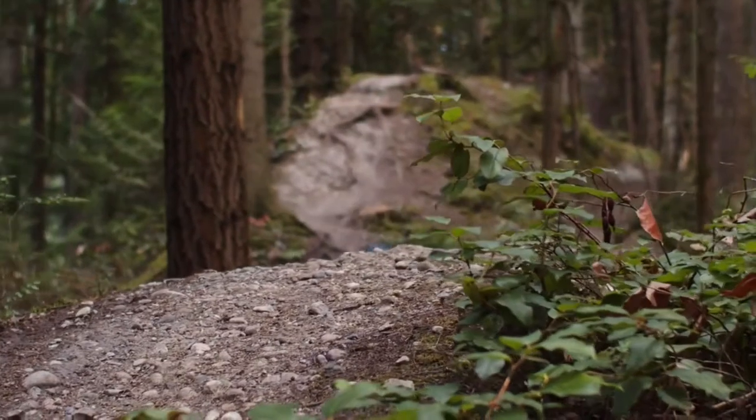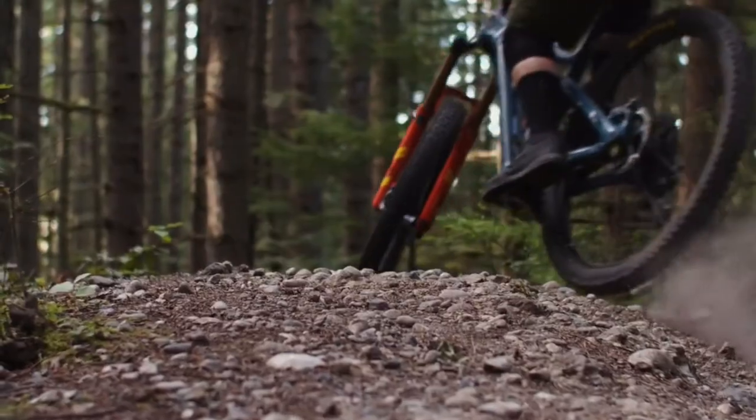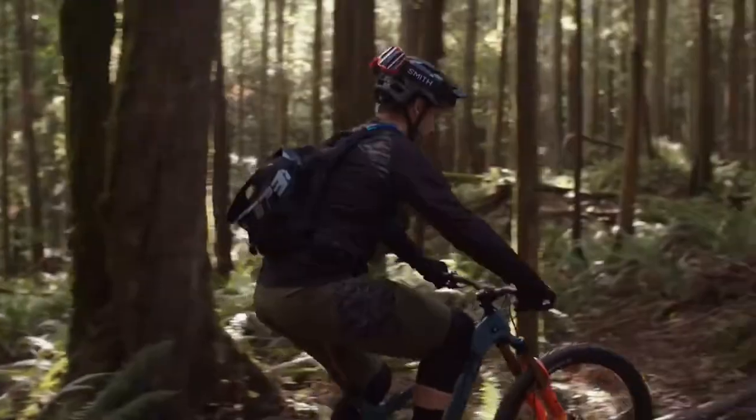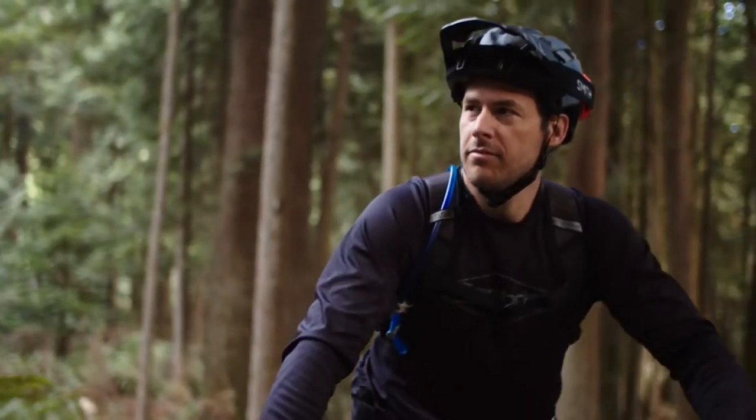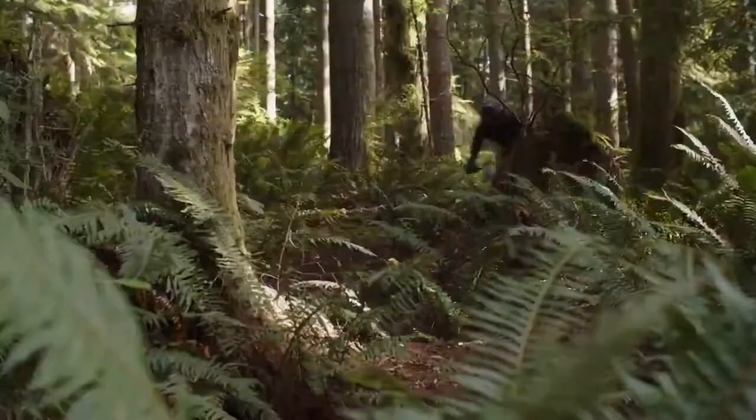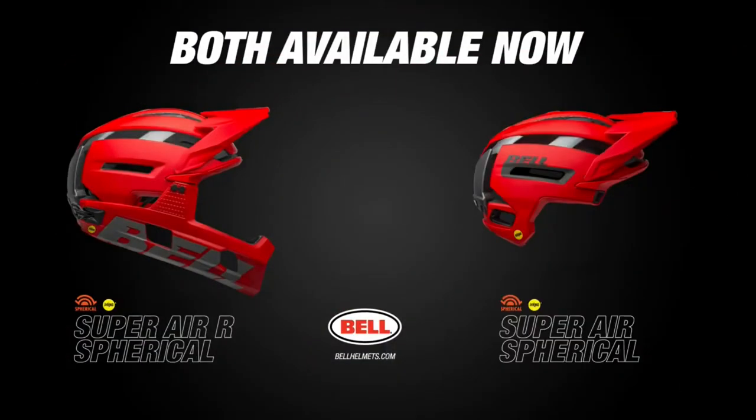Designed to disappear on your head so you can stay focused on hitting the trail. Our newest addition to the Super line yet again redefines what a trail helmet can be. We are pioneers of removable chin bar technology. The Super Air R continues that legacy. This is the next evolution of the Super Platform. This is Super Air R Spherical.